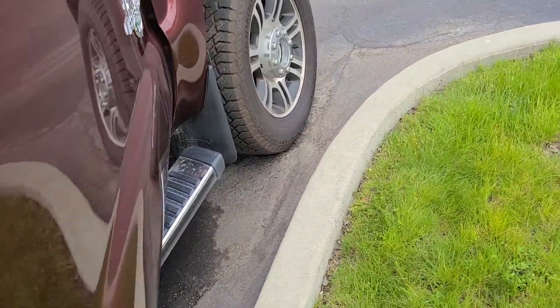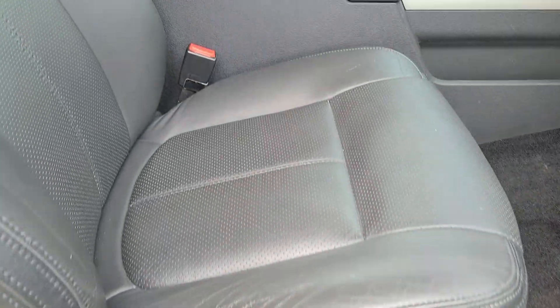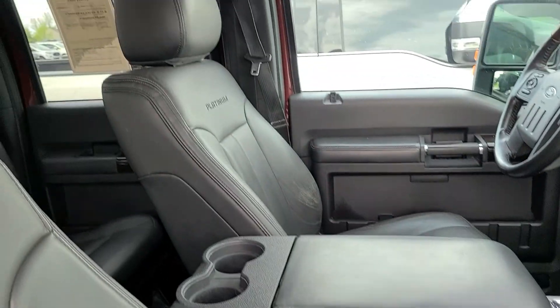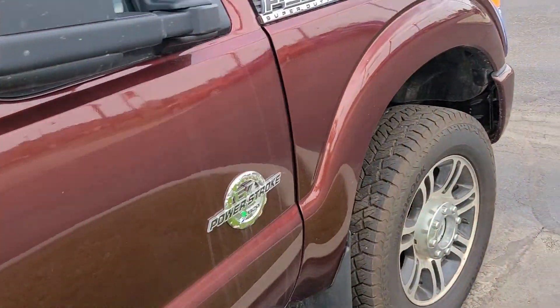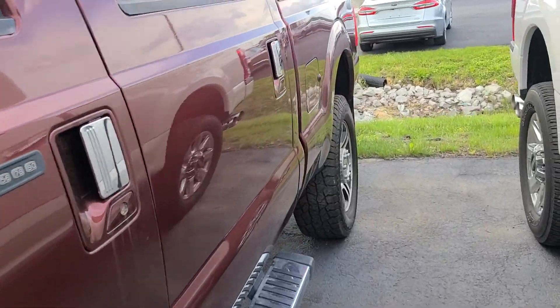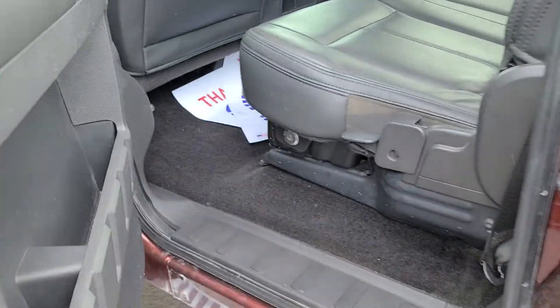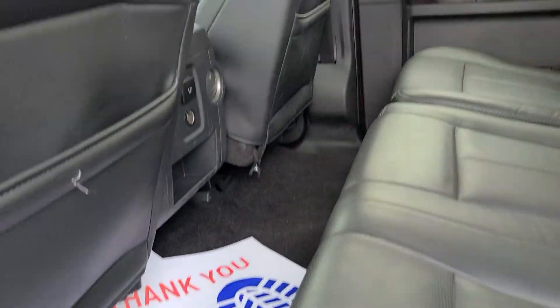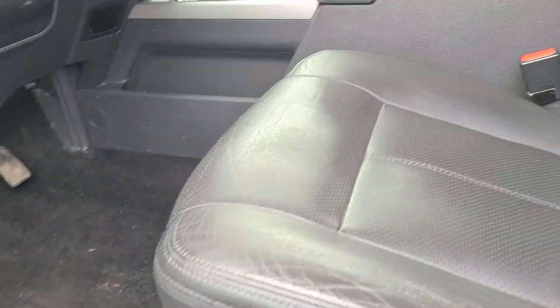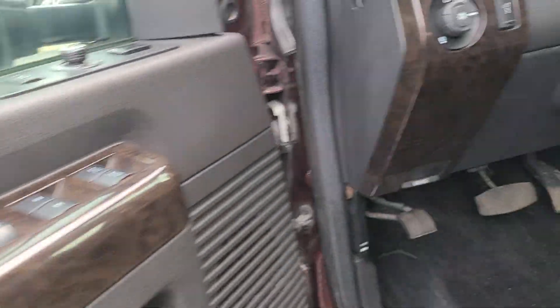Here are the back seats. Yeah, it's loaded down. Go around the driver's side here for you. A little bit of wear on the seat, nothing major, but all weather does that. Power folding extended mirrors, power pedals.